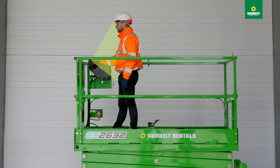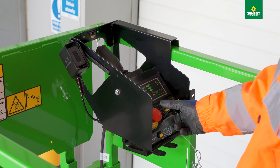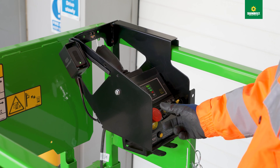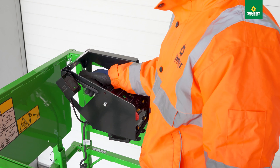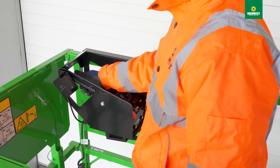If a scissor lift is fitted with a secondary guarding system, you will hear a start-up chime as soon as the standard scissor lift controls are activated. It will announce to the operator which mode is selected. For example, if you select drive and push the handle, it will announce that it is in drive.